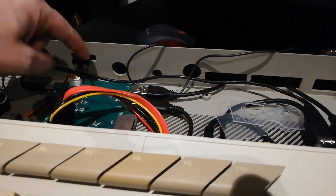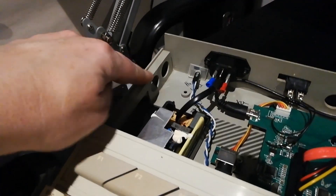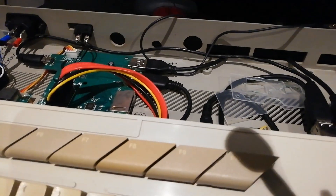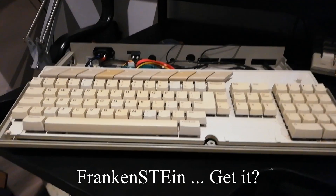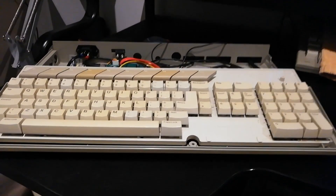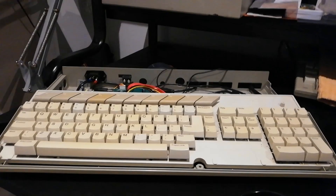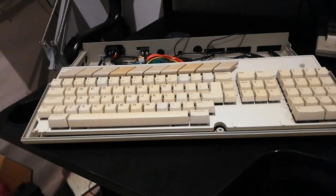I might get one of those, but first I want to block up these holes, make proper switches, and make proper back plates — I don't like things hanging out there. I'd also like to add MIDI in and out to see whether I can get it controlling external MIDI devices. I call this the Frankenstein because it's an ST that's been Frankenstein'd. I'd love a silver badge for it, like the Falcon or the Atari 4160STE badges you see on eBay — maybe I can find a company to print one, though it'll be expensive.